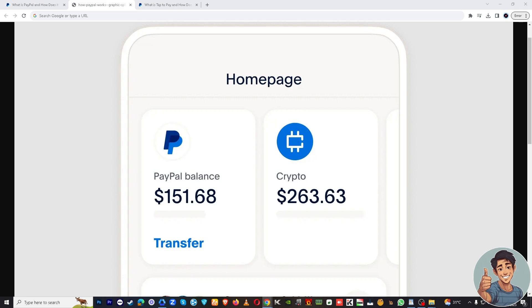If you don't have a PayPal account, you'll need to create one. Before you can make contactless payments, you'll need to link a payment method — for example, your bank account, credit card, or debit card. Just follow the on-screen instructions to add your preferred payment source.